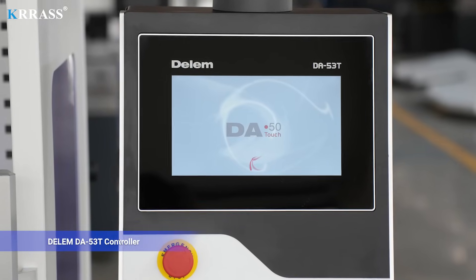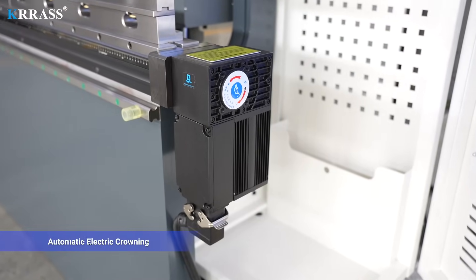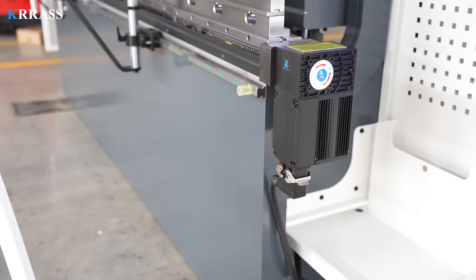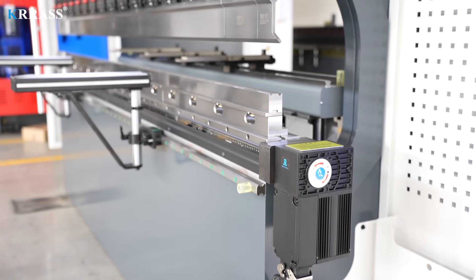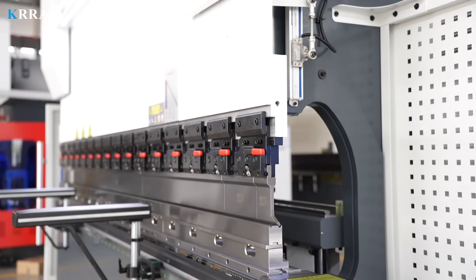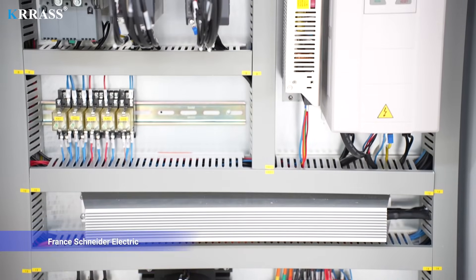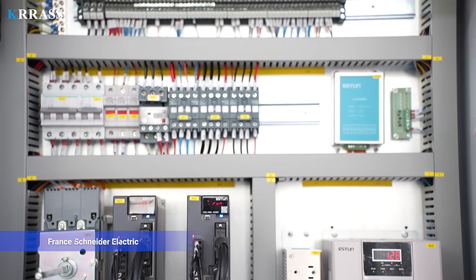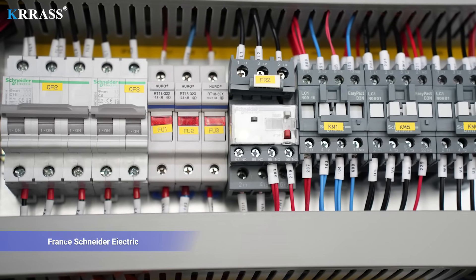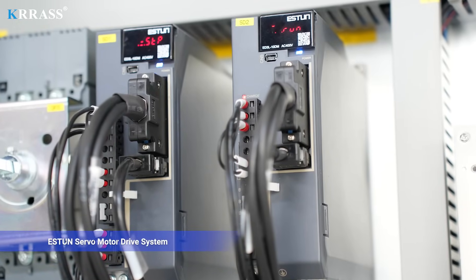Delem DA53T controller, automatic electric crowning, France Schneider Electric.